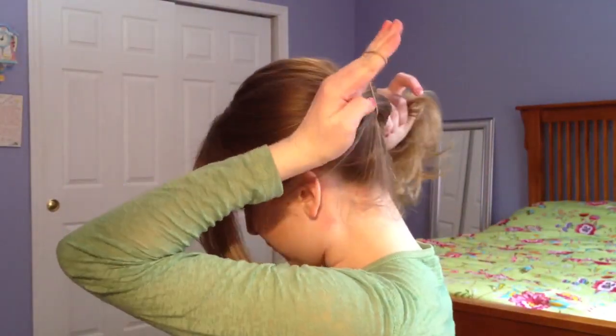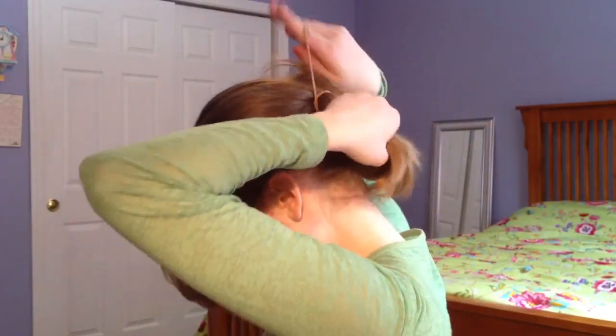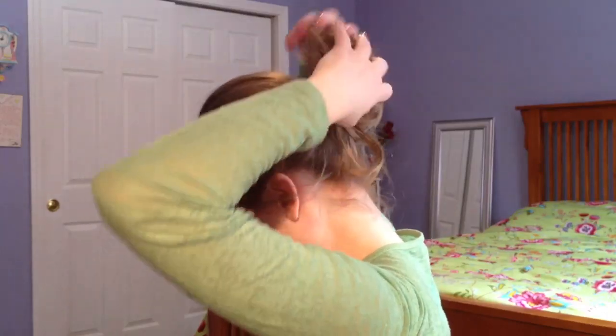You're going to pull the hair all the way through the first time, and then the second time you're going to make a bun. And then the third time you're just wrapping it all the way around the bun like that. So your hair is going to kind of look like this — it looks kind of tight right now.